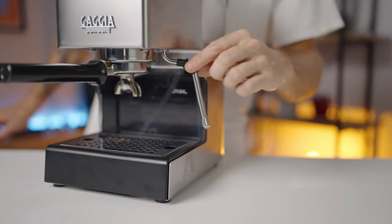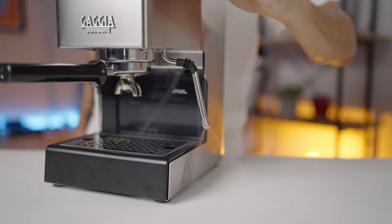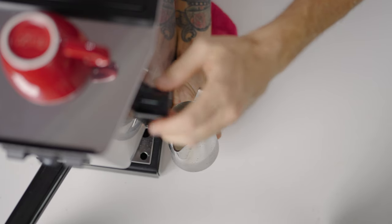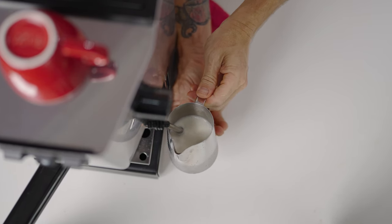The steam wand is a professional-grade stainless steel wand that swivels out to the side and back, but not up and down. The two-hole steam tip works like a charm to quickly create that silky micro-foam milk you're after for delicious lattes.